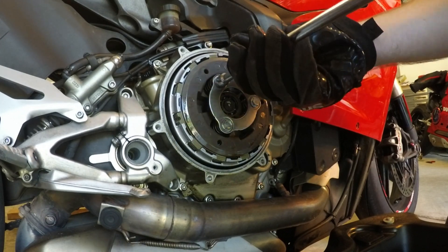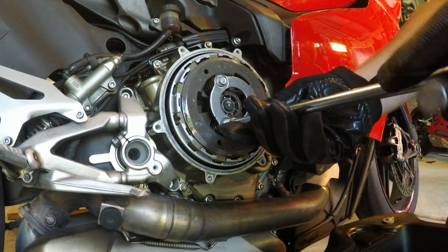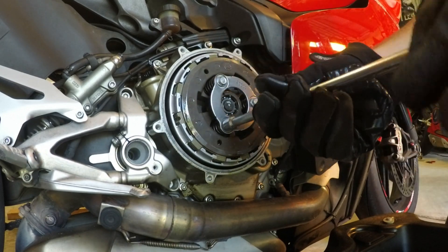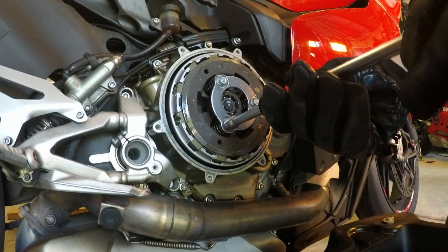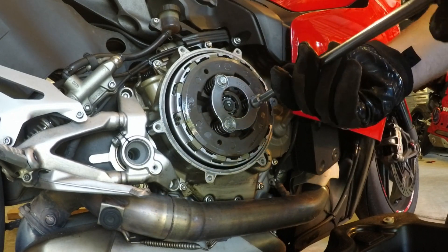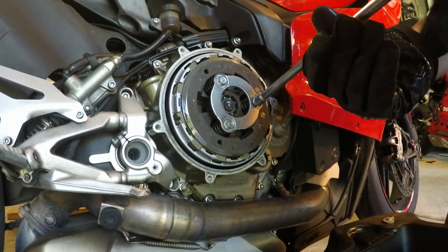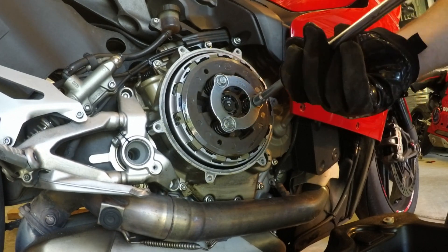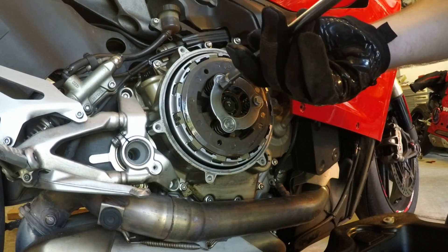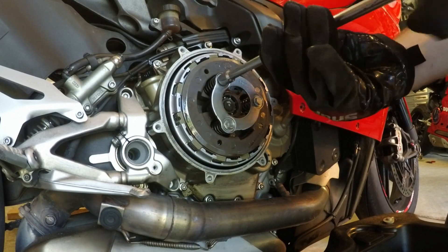The only thing that's going to get reused here is the springs, and then in the very bottom of the pressure plate there are three steel shims that the springs ride on, that you put on the bottom of your new one so that it doesn't get chewed up.